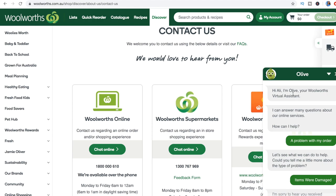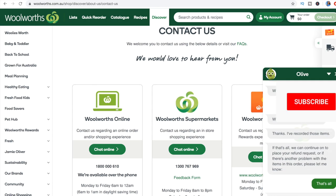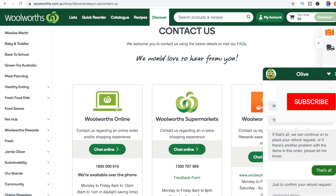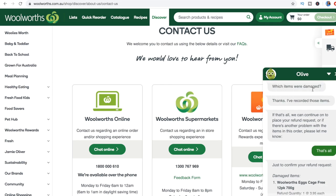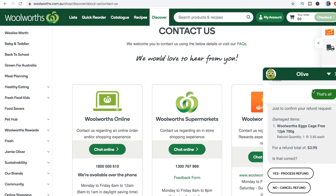If you have a problem with your order, just go right down to the bottom of the page, click 'contact us,' and Woolworths' online chat with Olive pops up. She's really friendly — she says hello and gives you options so you just click on them. I clicked that there was a problem with my order, then which order, then which item, then that they were damaged. She says 'no worries, we'll sort it out and send you the refund coupon.' That goes to my email address, so I have to put that in the promo codes as I'm checking out. If you want to see more, let me know — I'll just have to blur out my address and credit card details.